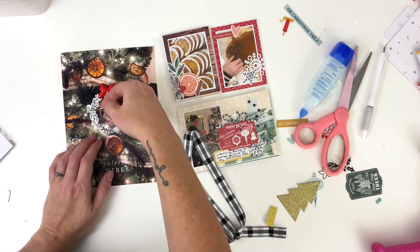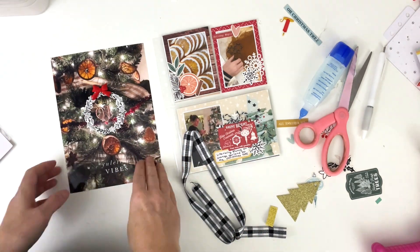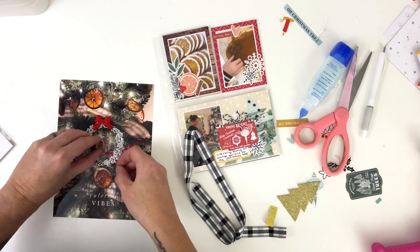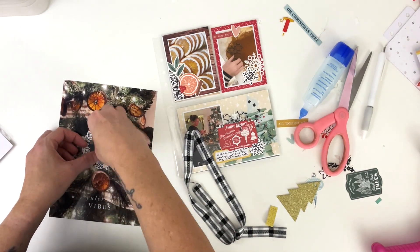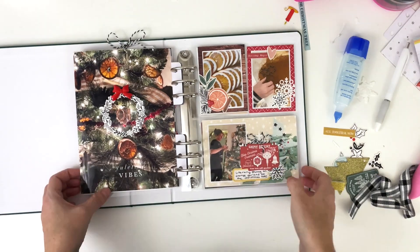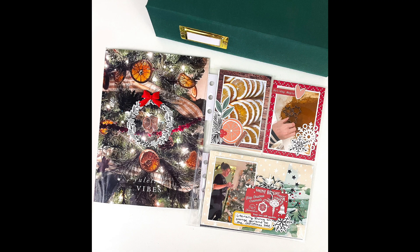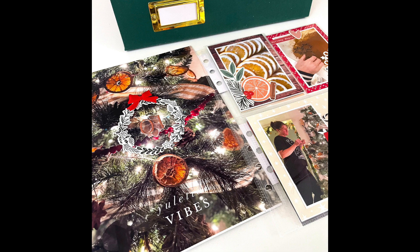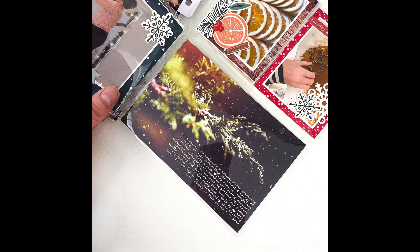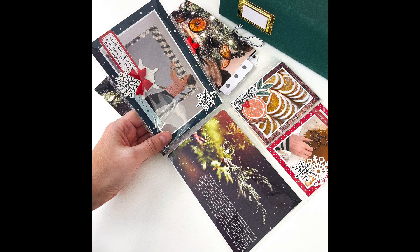I'm using some rose gold numbers from Citrus Twist for my day number — and now this is all done. I'm going to put it in my album so you can see how it looks once I get the numbers centered. It opens up really nicely — it's very pretty and fun, and I love the interactivity of it. That's it for day one! If you enjoyed this video, give it a thumbs up, subscribe if you're new, and follow me on Instagram at TracyMReid. Links to all products are in the blog post below.